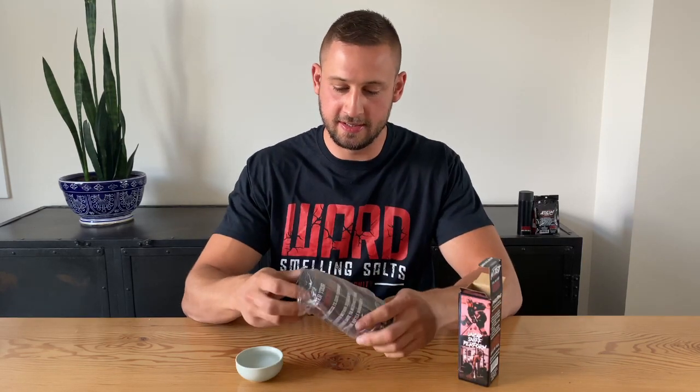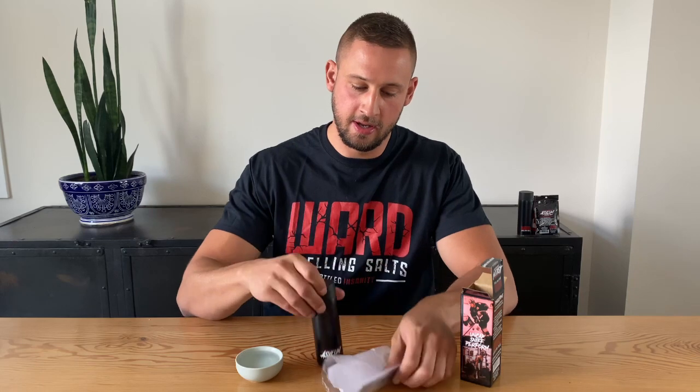When you open up the package, you're going to see inside here, firstly you have the bottle. There's also your warranty card. This gives you instructions on how to register your lifetime warranty — this is super important, make sure you get that done.